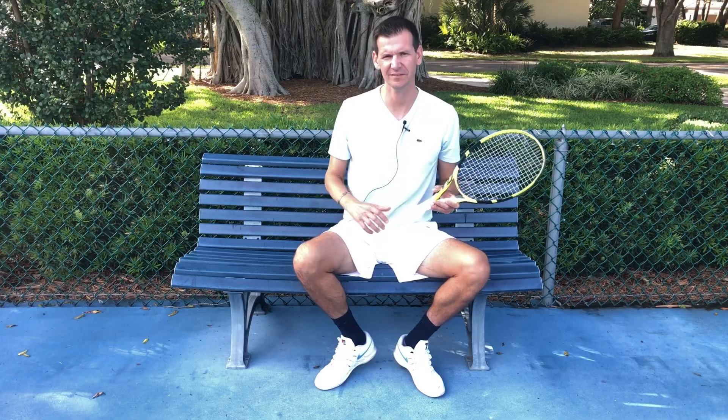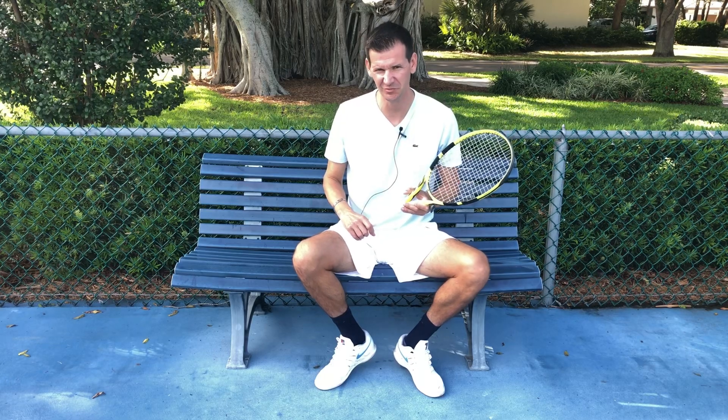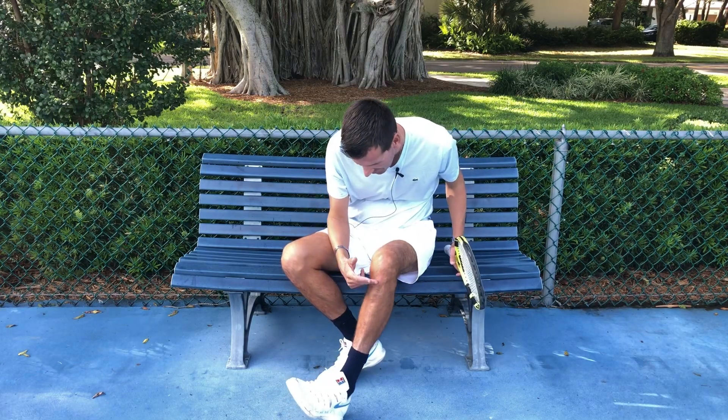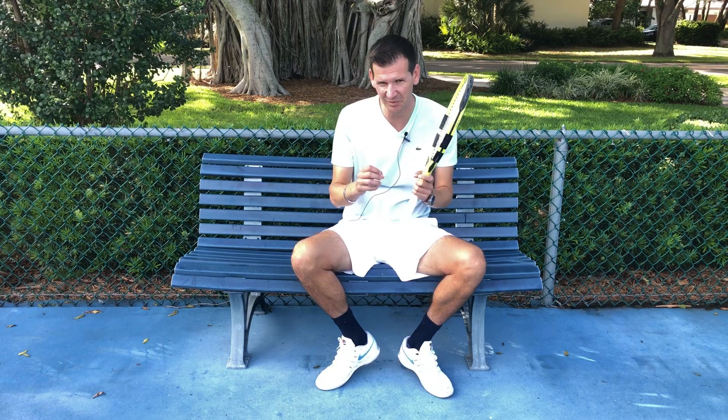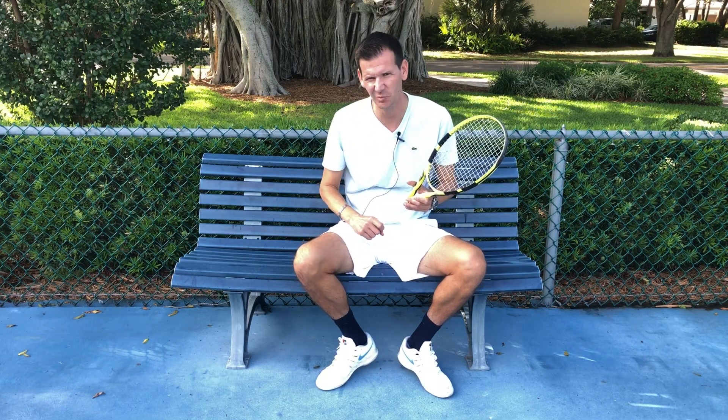I don't normally hit myself in the leg when I serve, so in today's video I had to crack myself in the leg on purpose — and let me tell you, it hurts really bad. I had to take several takes and developed a little bump and bruise, but if this video helps you avoid whacking yourself ever again, it was worth the pain.